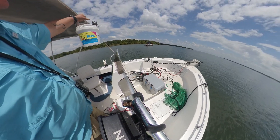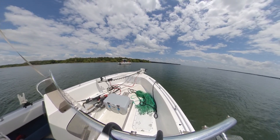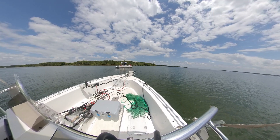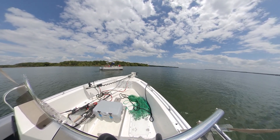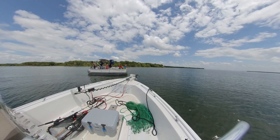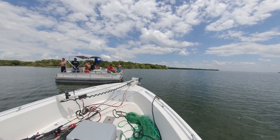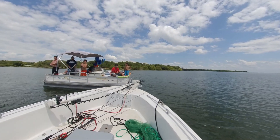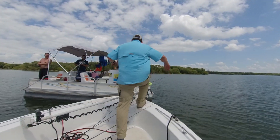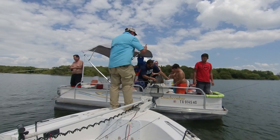Hey, you guys want some fish? I'll hand you the bucket and then you can just give it back to me when you dump them. How you doing today sir? Doing good, how you guys doing? We've got a lot in there - I think there's like 10 in here. I think they've caught two. There's big schools of them but they're moving around a lot.